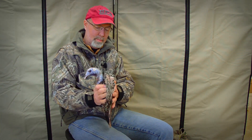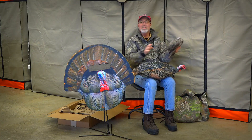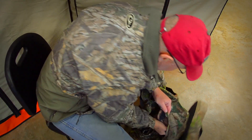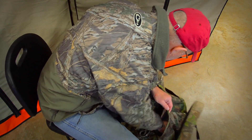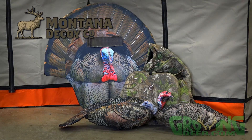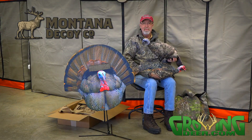Not only are the Montana decoys super lifelike in appearance and totally silent, but collapsible — so I can tote all three of these decoys while I'm hunting, kill the tom, have room to put them all in the pack plus my tom, and walk home with a smile on my face. Man, with this setup I'm ready for any situation, and you'll see me using these in the field in a couple of weeks.